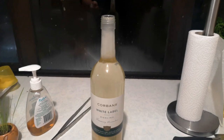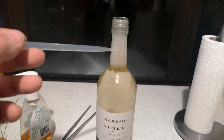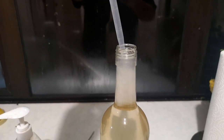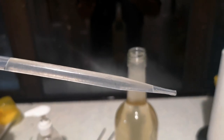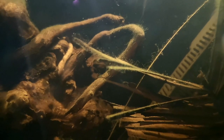Vinegar eels are pretty easy to harvest. I've got a wine bottle here — there's my vinegar eel solution in the bottom, there's a bit of filter floss, and up through here is clean water. And if we check through here, it is absolutely swarming with them. It's pretty simple to harvest them — a little pipette or a syringe or what have you. And now that is absolutely full of them. So we take them over to the tank and feed them out.